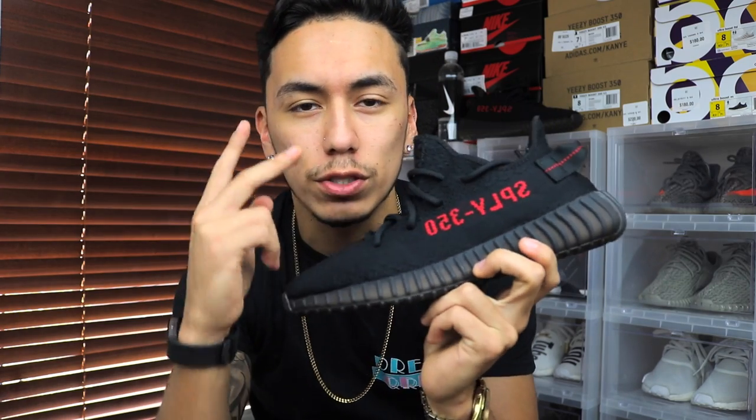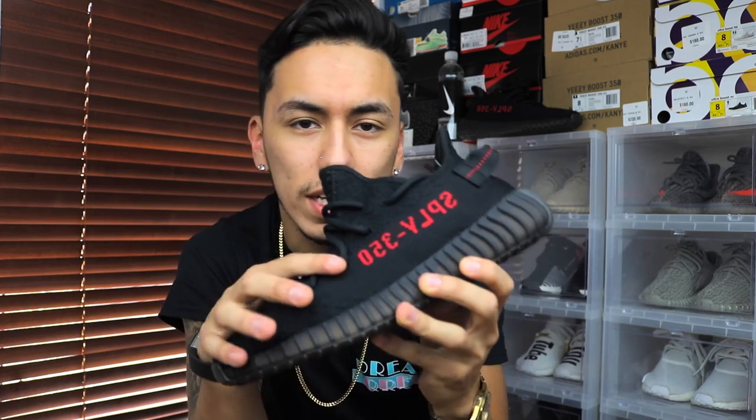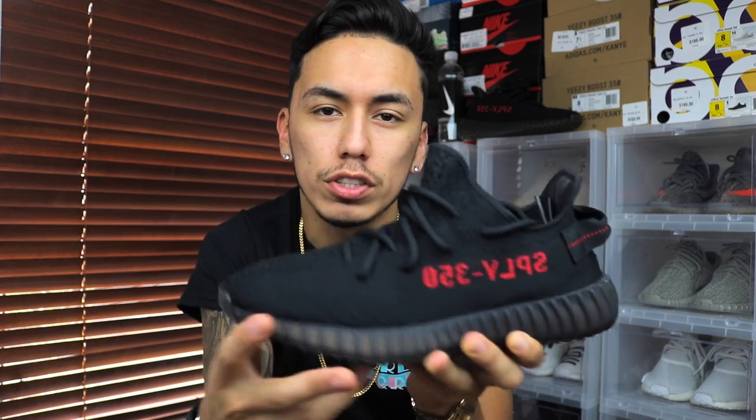I was like, whatever, I'll cop it. Fortunately I was able to get two pairs — one from Champs and one from Foot Locker. If you own a V2 but don't own this one in particular, this is basically the same exact thing with the SPLY-350 reversed on the left shoe.